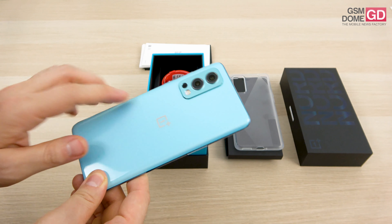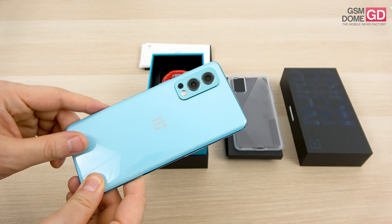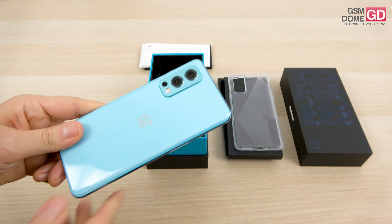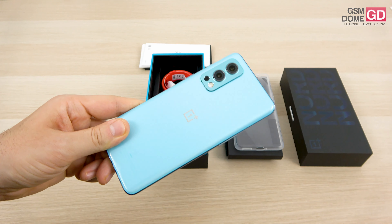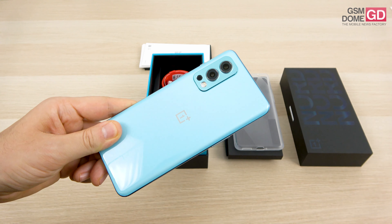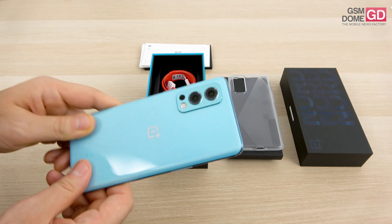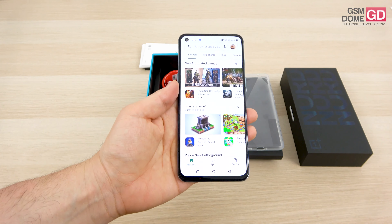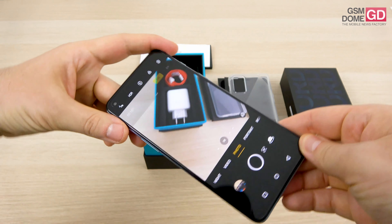Then we have the 8MP ultra-wide camera with a generous angle of around 119 degrees, and also the dual LED flash, plus the smaller 2MP camera — it's a monochrome lens and will most likely aid you with your bokeh portrait needs. We also have a combination of phase detection autofocus and continuous autofocus triggering multi-autofocus, plus 4K 30fps video capture.